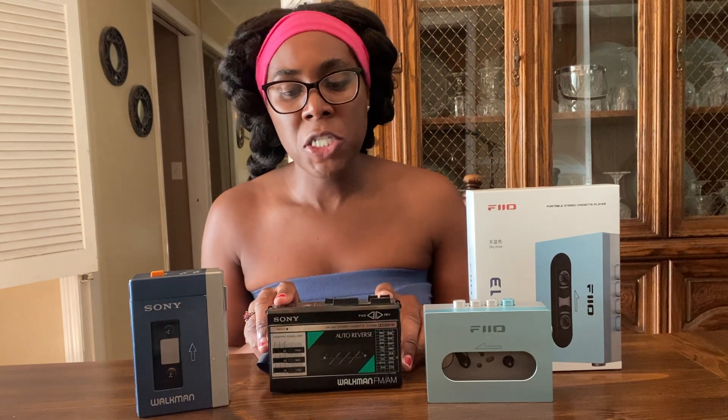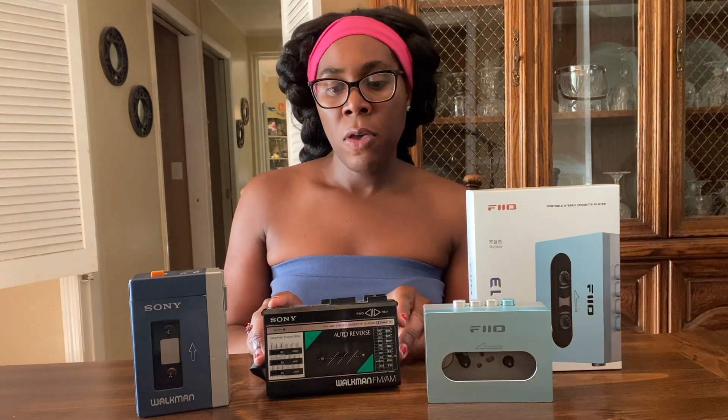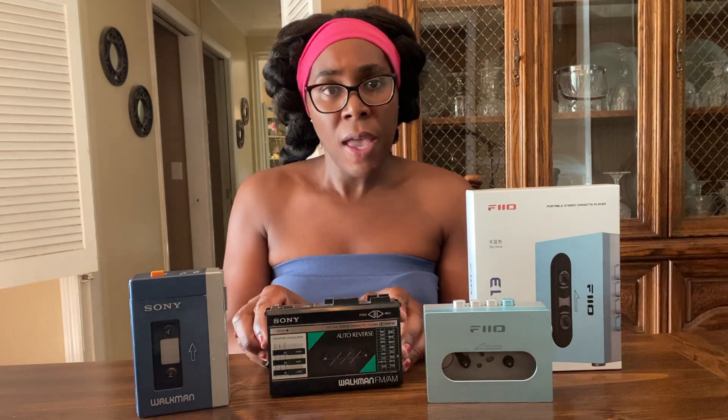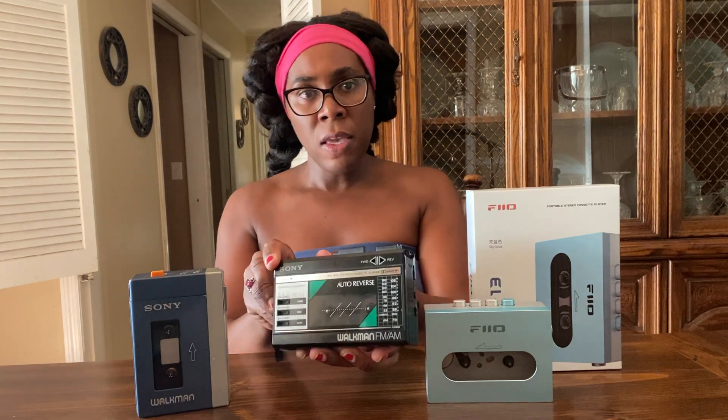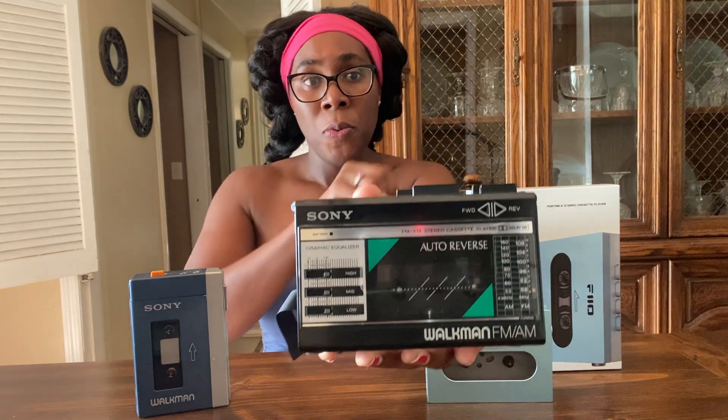I bought this unit around the same time on eBay. This is the Sony WM-F18. This is a pretty decent sounding unit — this one came out in 1985, so that's almost 40 years ago. I actually used this unit as a daily player at one time and it sounded pretty good. The casing is plastic, and it does have auto-reverse, graphic EQ, and an AM/FM radio by Sony.